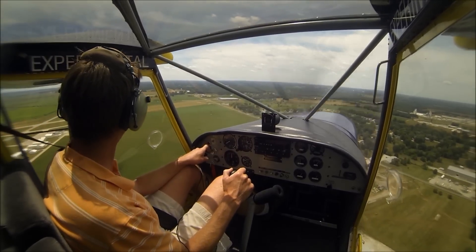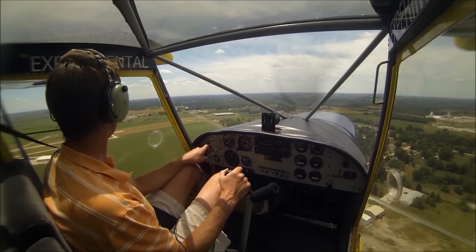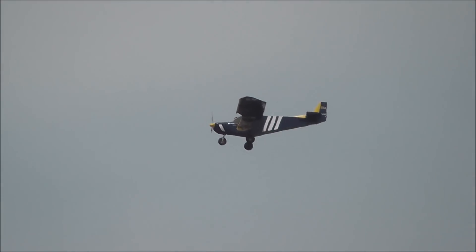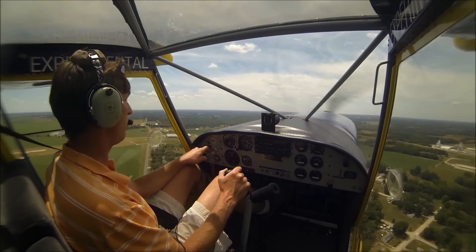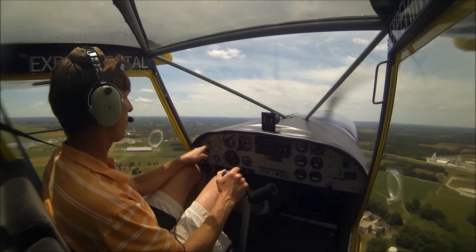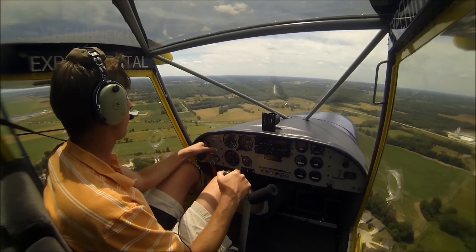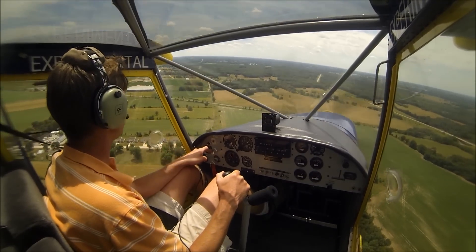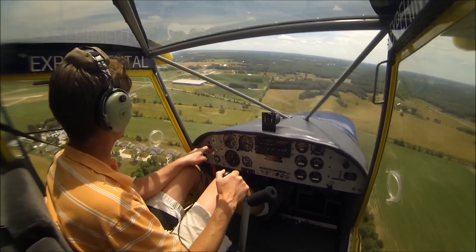Mexico traffic, experimental is on the left downwind for 06, Mexico. To lower the flaps, what I like to do is bring the nose up and bleed off the airspeed, then lift up the flaps and push forward. And now start my descent. Mexico traffic, experimental 701 is turning left base for 06, will be a full stop for Mexico.